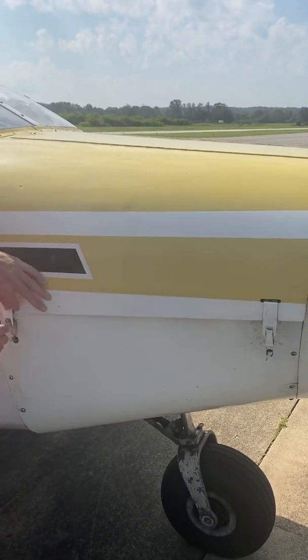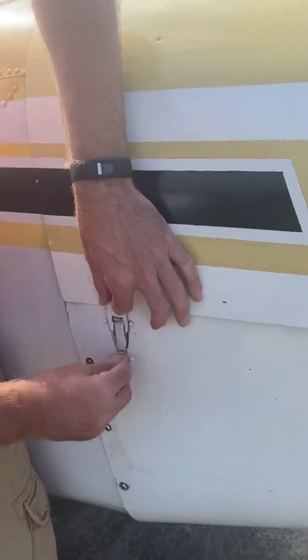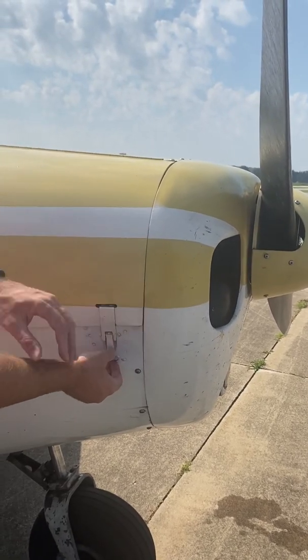When you put the cowling back on, be really careful that you're going underneath that lip when you lock it — otherwise the cowling will lift on you, and that's not a fun experience.